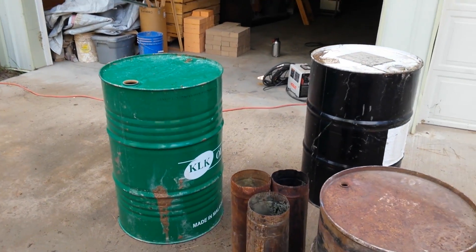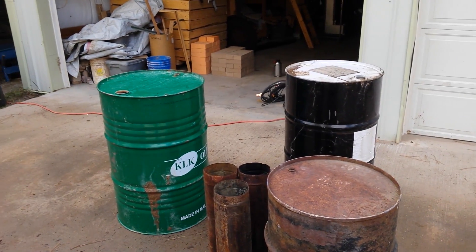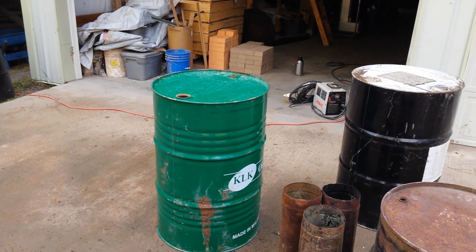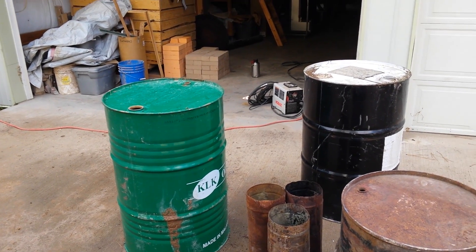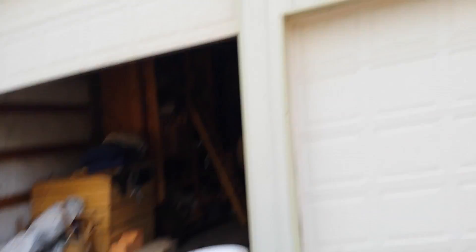Today we're going to burn the paint off these barrels using the pocket rocket style method, and also use a plasma cutter to cut the holes for the manifold, cut the shape for the manifold, cut the lids off, and get these materials ready to bring out there. I have a GoFundMe going right now, so thank you to all those people who have donated — we couldn't have done this without you. It really means a lot.